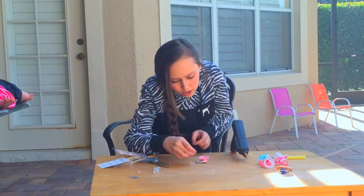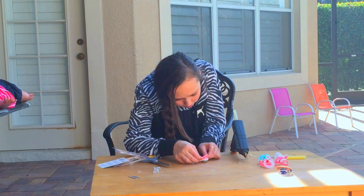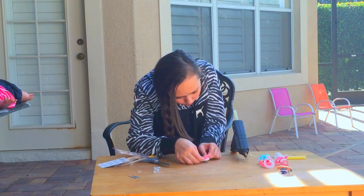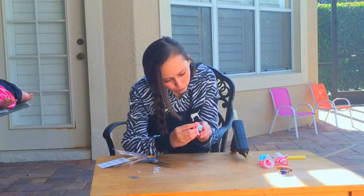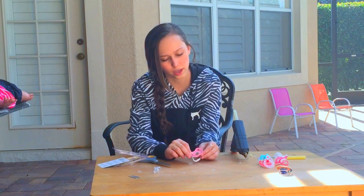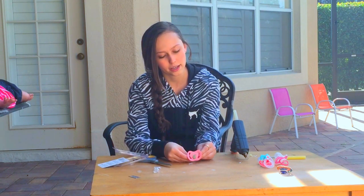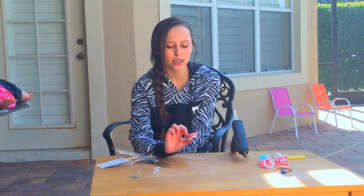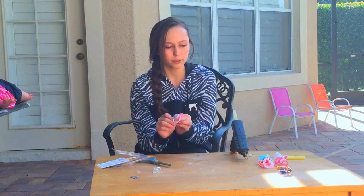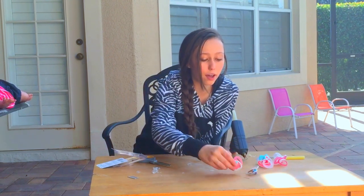So now you are going to put it where her chin would be, a little bit lower than the mouthpiece. There is our second pacifier, and that is a general idea of how to make a reborn pacifier. Now I am going to do my other three really quickly.